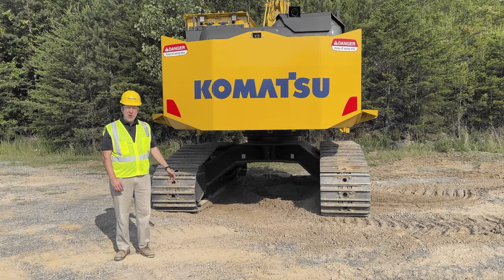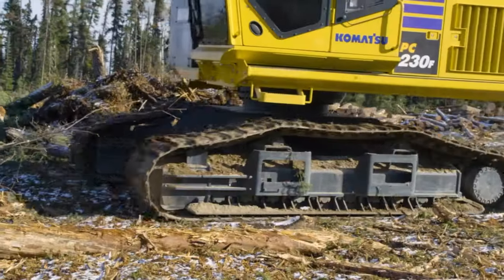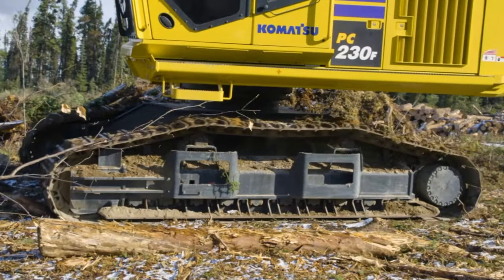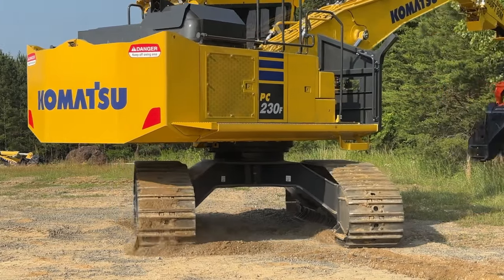The undercarriage is a high and wide undercarriage that allows you to go over greater debris and stumps in your working area. The final drives have been upsized to 290 size class for greater tractive effort.